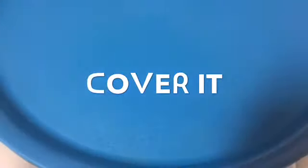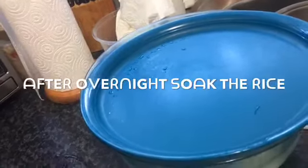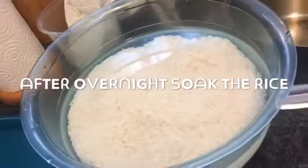I'm going to eat the rice. I'm going to eat the rice and the rice. I'm going to use the rice. I'm going to put a rice.